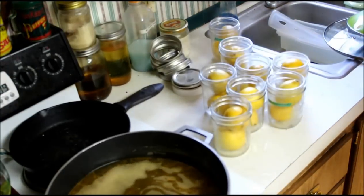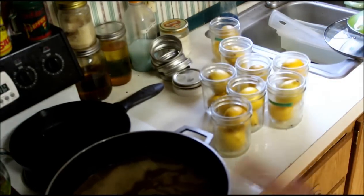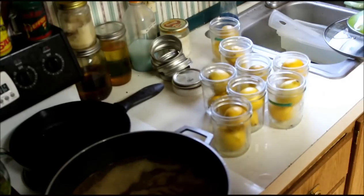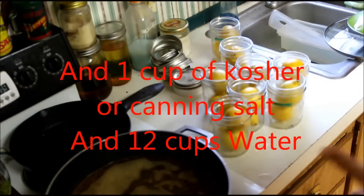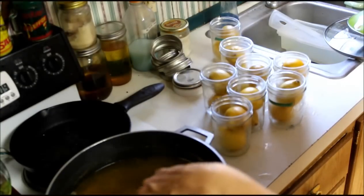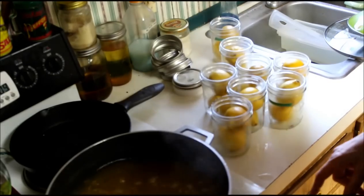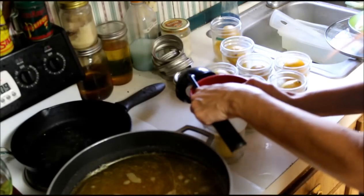I thought I was filming already and didn't have any audio, so I've already done this part. This has two teaspoons of ground coriander, or four teaspoons of crushed coriander - I happen to have ground on hand so that's what I'm using. And one teaspoon of turmeric. You just put it in there and bring it to a boil so we can use it as our hot liquid in our jars.